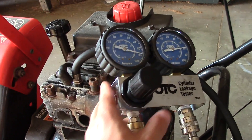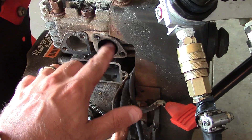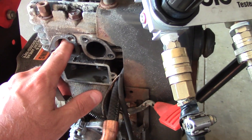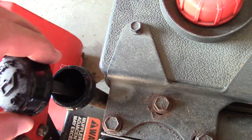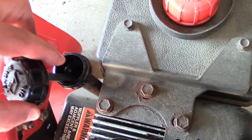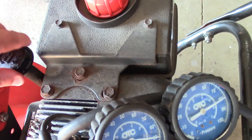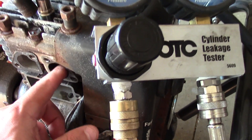If you listen closely, this is the exhaust valve here and I can hear the air coming out past the exhaust valve — so that valve is definitely not seating. The intake valve seems fine. I don't hear or feel anything around the head gasket. And if you have air coming out through the crankcase, that's an indication you have air leaking past the piston and the rings. There's a little bit of air in there, but 10% leakage isn't bad at all. Most of it I can tell is coming out at the exhaust valve — there's maybe a little bit getting by the rings.